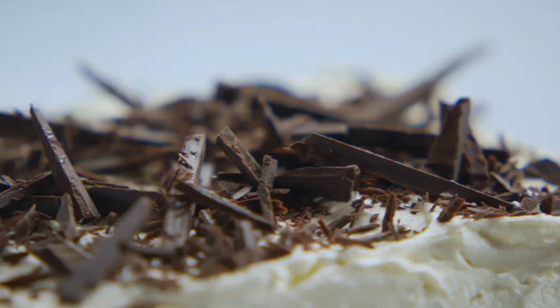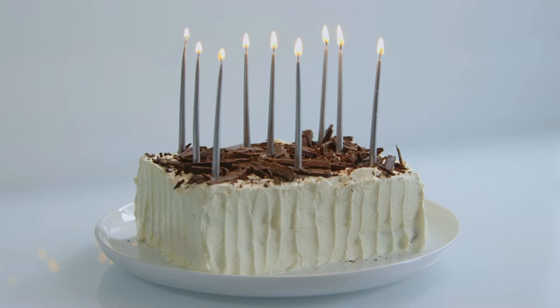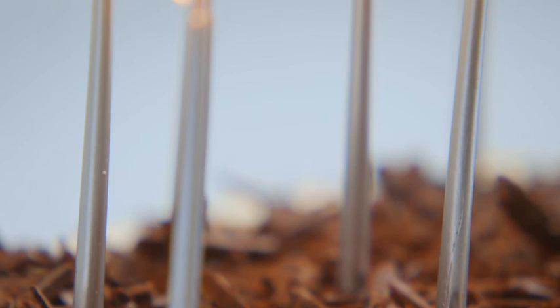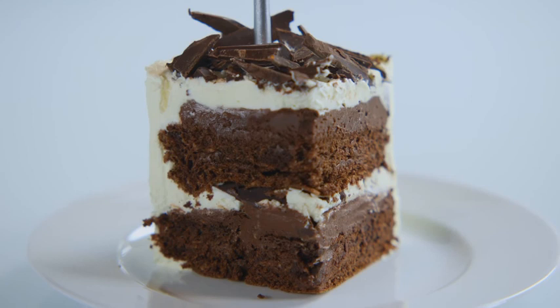This cake is a bit more bother than all the others, but it's special. And once you taste it — light, chocolatey and squidgy — I know you'll think it's worth it. I hope I've now given you a good grounding so you can always enjoy making cakes. We'll be back in the summer with another Cookery School collection, here online.